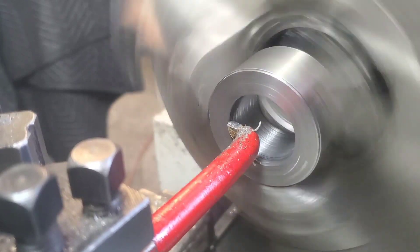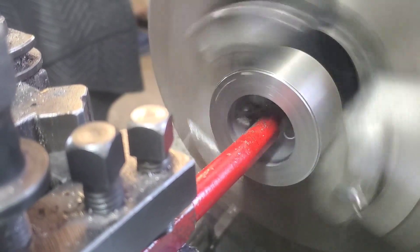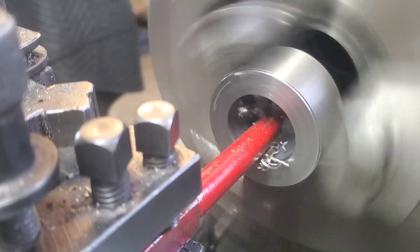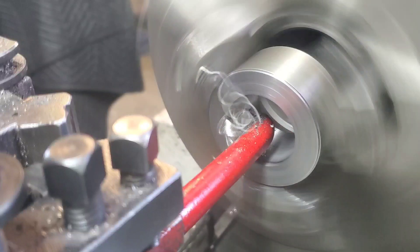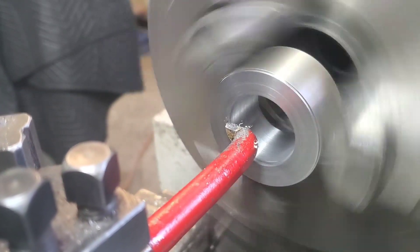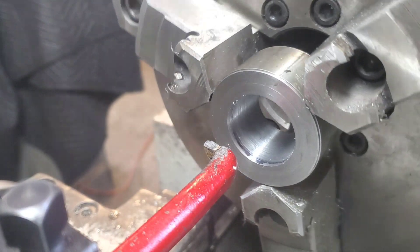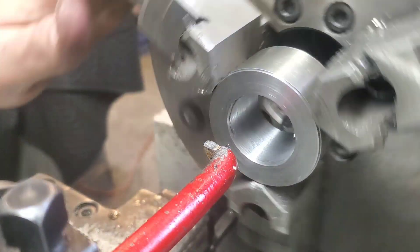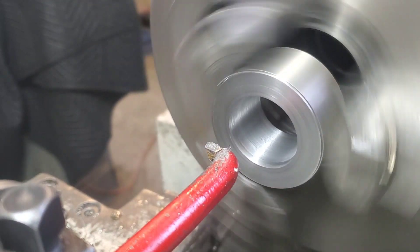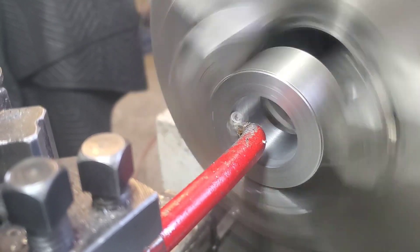I hope you guys really enjoyed the video. I don't mind sharing the mistakes because I'm hoping you can learn from them and not make the same ones. I can see a little bit of a band left on there — let's turn the lathe off and see how much band we actually have left. We still have a little bit more material to come off, so we're gonna have to be very gentle here. It's kind of machining by feel — we're gonna take one more small pass and pay real close attention to make sure we don't cut too much off.